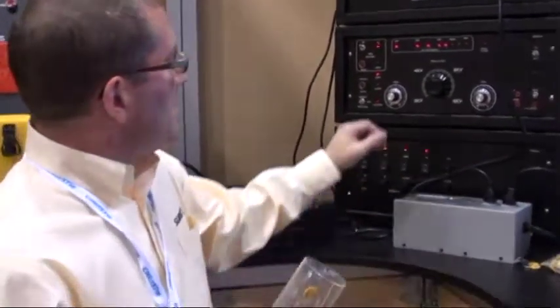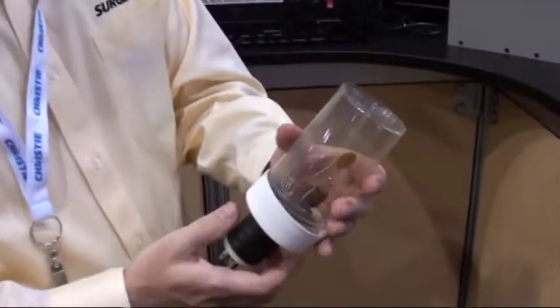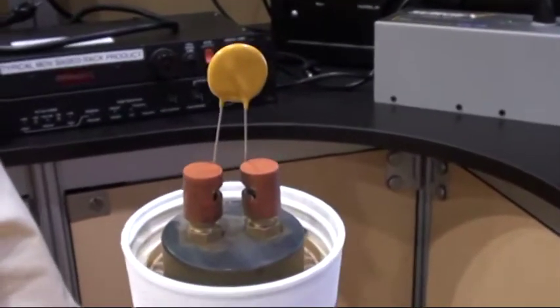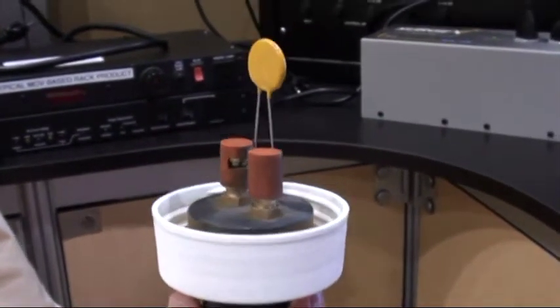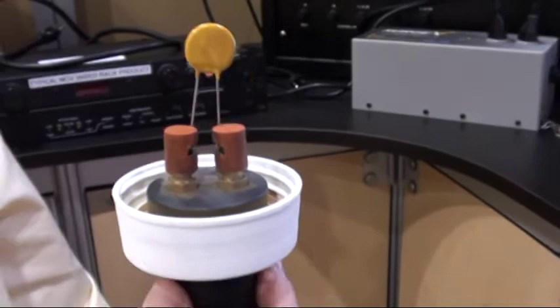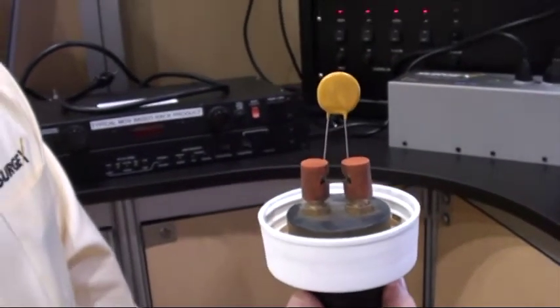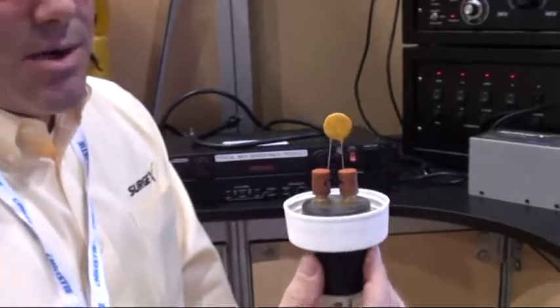Now what I'm going to do is demonstrate that we're actually introducing a 6,000 volt surge. What I have here is an MOV — this is a component that's used in all of the other power products on the market. Every product that uses this is a surge suppressor, meaning it's going to take a surge and reduce it to a lesser voltage. Whereas our SurgeX products are surge eliminators, completely eliminating the surge — not just reducing the impact.